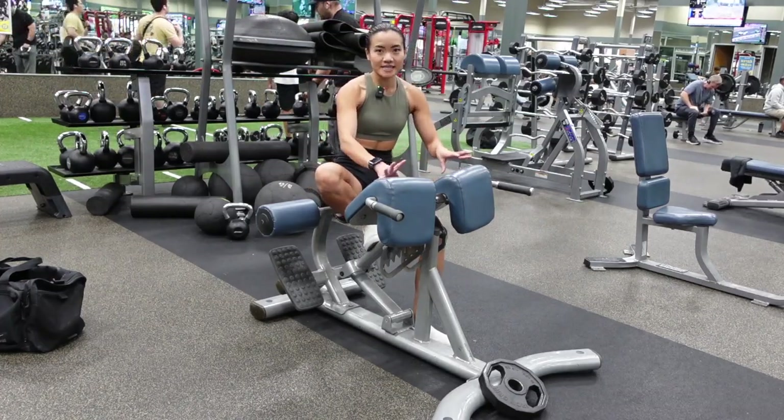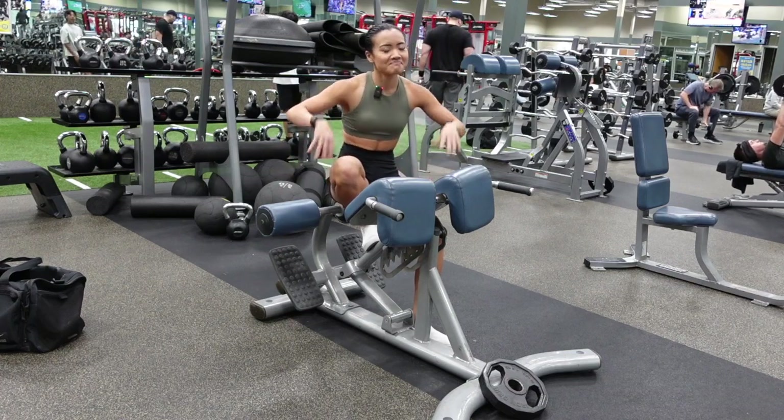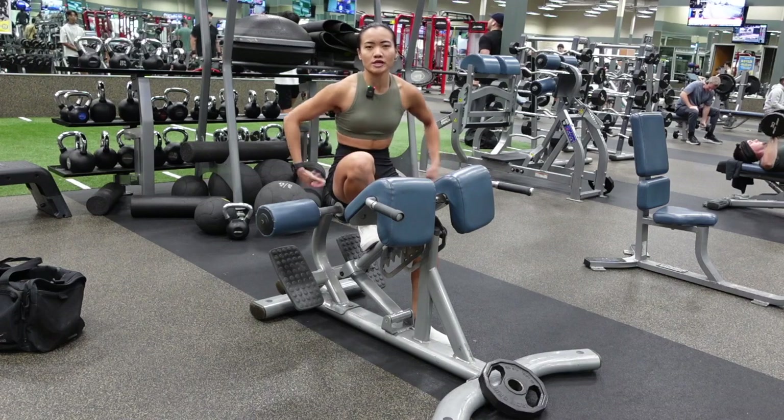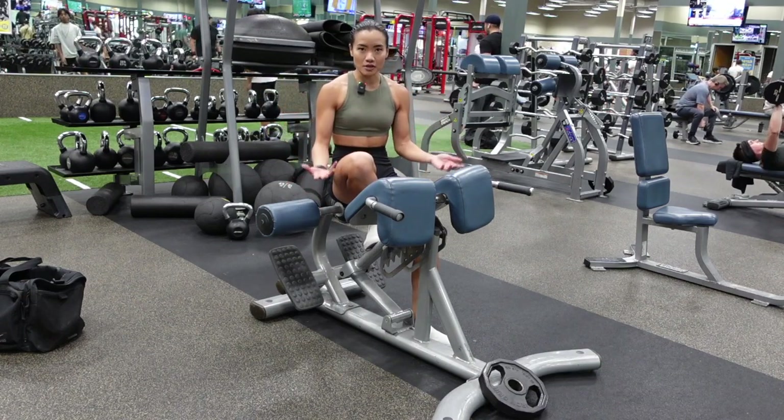The glute focus hyperextension primarily focuses on your glutes, as told by the name. The normal hyperextension you'll feel more in your low back, but the way I'm going to show you today is going to be more focused on the glutes.